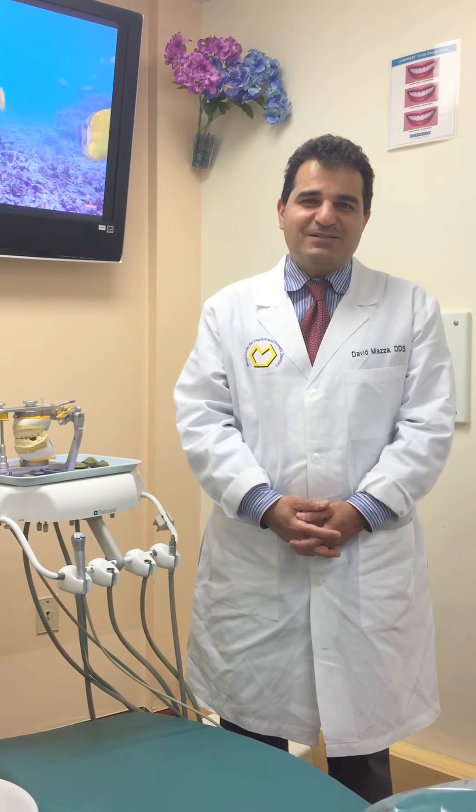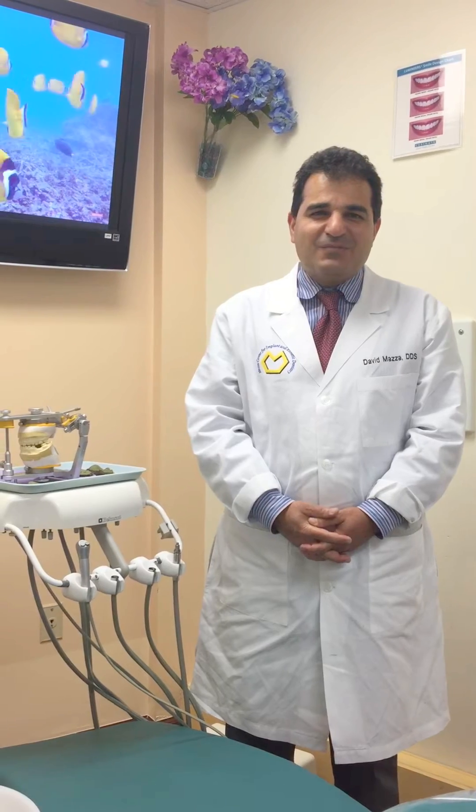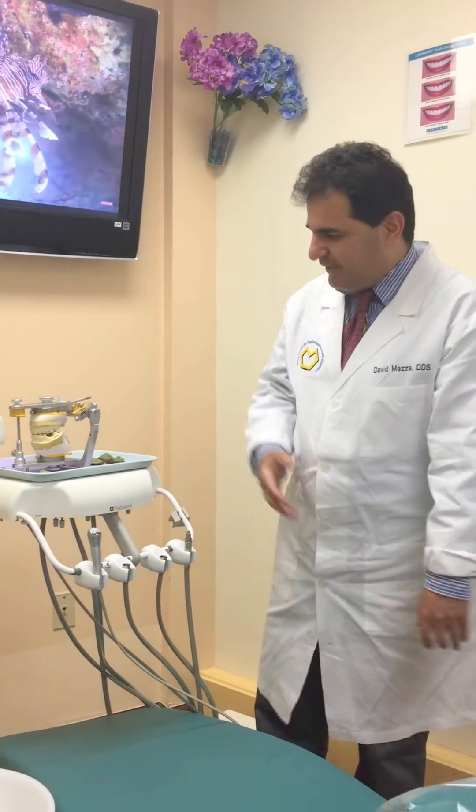Hello, this is Dr. David Mazza and today I will be talking to you about setting the Condylar Inclination Angle and also Bennett Angle on the SAM3 articulator.